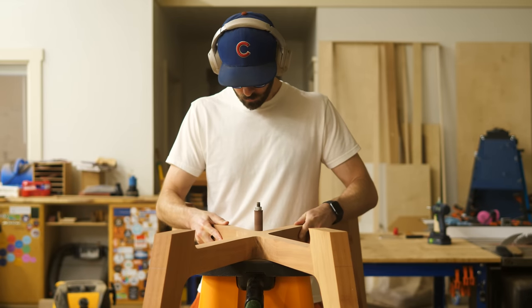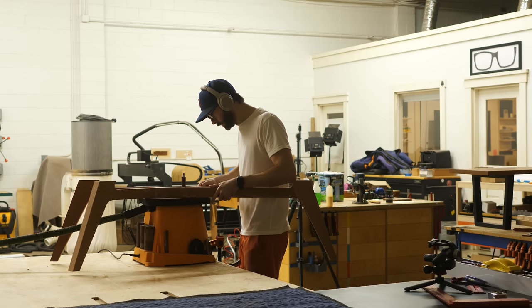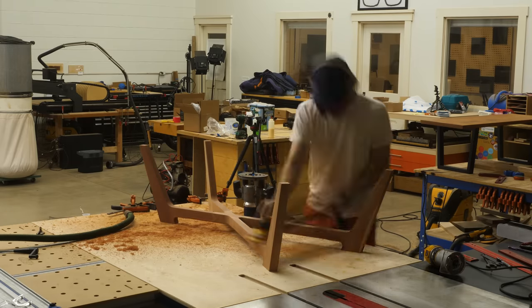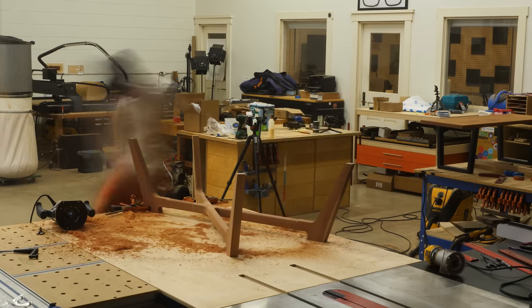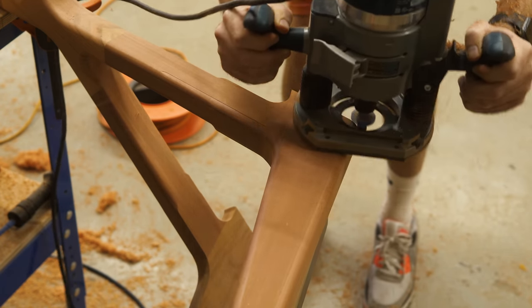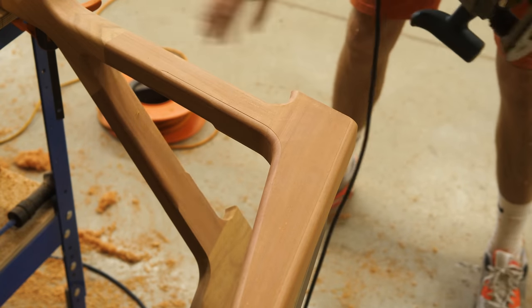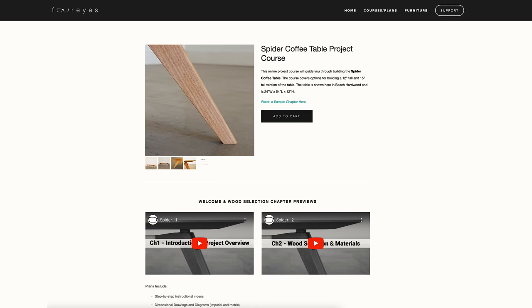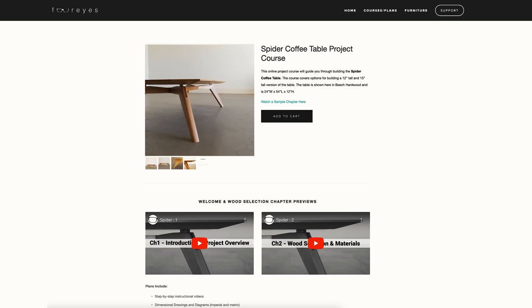A question we get with pretty much every project is: will there be plans for this one? As is the case with a lot of slab projects — no. It's just too specific to the top. That said, if you want to build something very similar, I'd recommend the spider table project course. It has a pretty similar look and the construction methods are more universal and adaptable, so I think it's actually a better teaching tool. I'll throw a link in the description so you can go check it out.